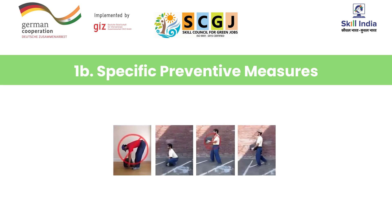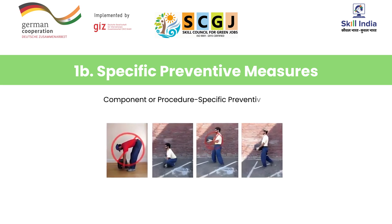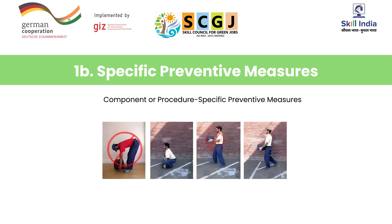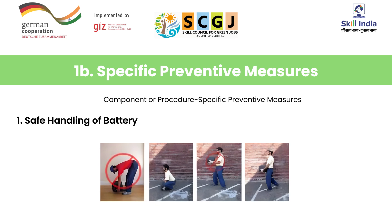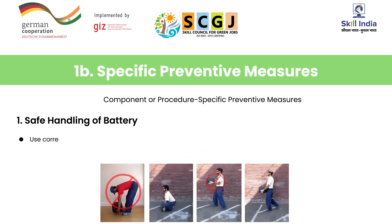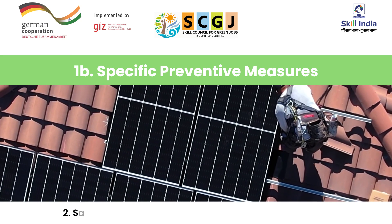After learning the general preventive measures, observe and understand these component or procedure-specific preventive measures to be taken during installation of a solar PV system. First is safe handling of a battery. Number one, here you can see the wrong and the right ways to lift a battery — using correct posture to lift a battery is important to prevent injury to the back and spine. Number two, ensure that the battery chemicals do not spill by keeping it straight and horizontal.